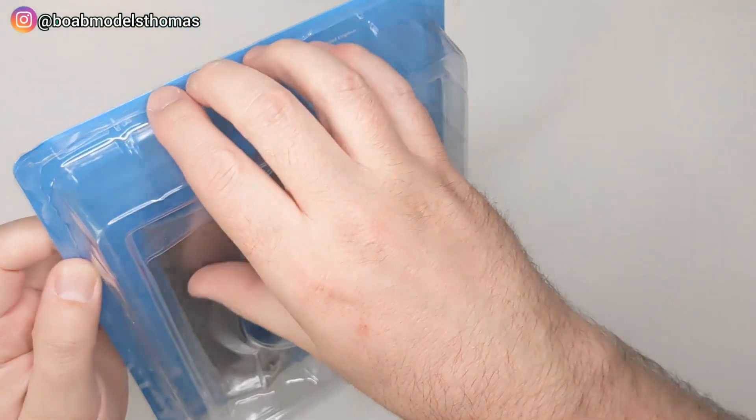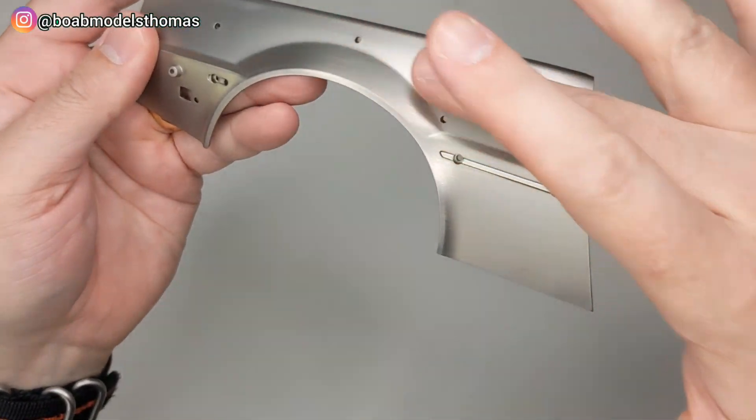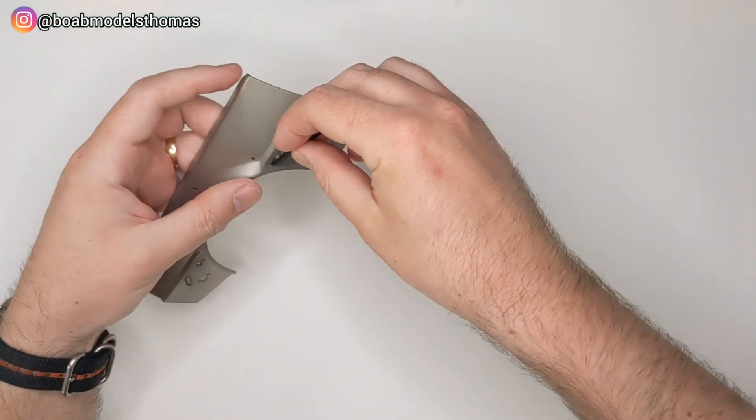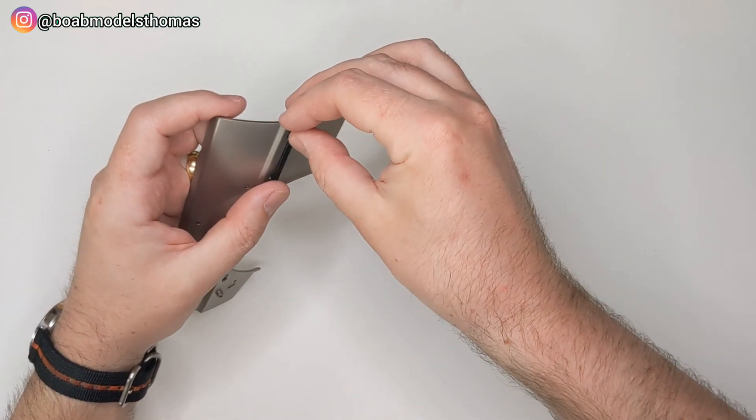Then in part 2, you've got part of the bodywork in this perfectly finished brushed stainless steel — a fantastic replica of the real car. And then you've got the plastic trim which goes around the side.